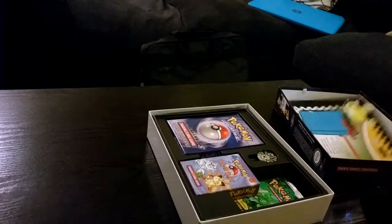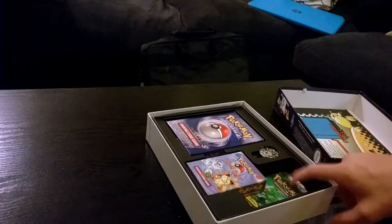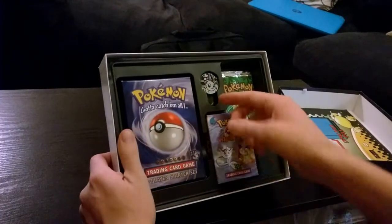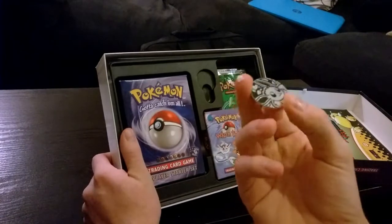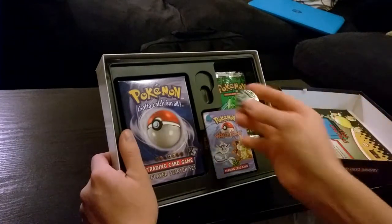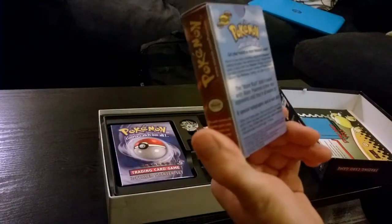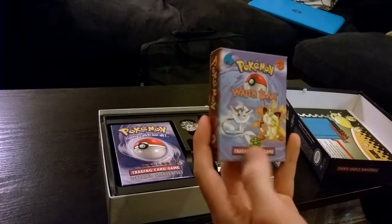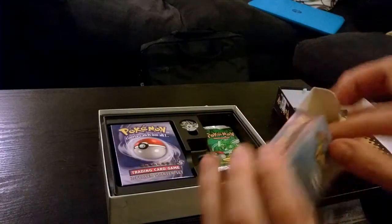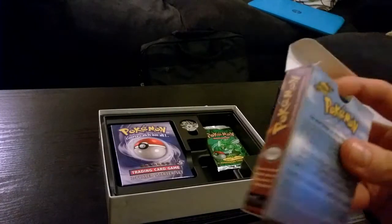I was more interested in opening that booster there, which has already been opened. You've got the Water Blast set — now you can either get Water Blast or Jungle. There were basically two different boxes you'd get with these starter packs. This is the Water Blast one. It's not sealed — however, the cards are all inside, again unsealed. We'll go through those.